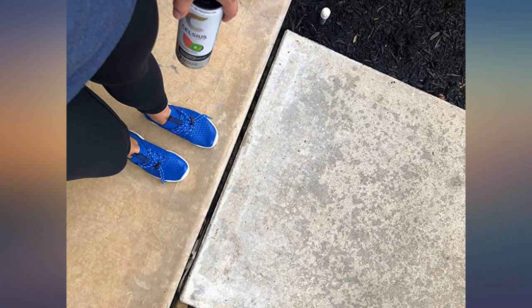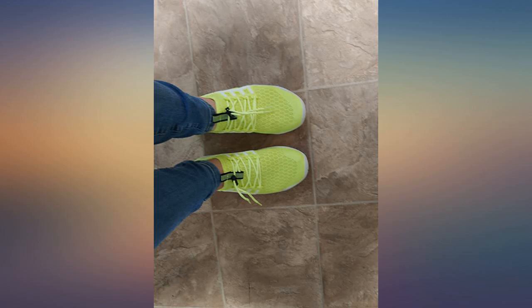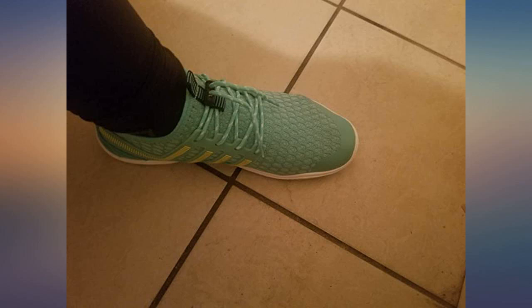I have done a lot of research on alignment and shoes and these are great. So much cheaper than Vibram foot shoes. Yes, you can feel the ground under your feet — that's the point of the barefoot style. There's enough sole that it doesn't hurt, but if you're sensitive or don't want to feel the earth, these are not for you. I love that I can wear them in water.